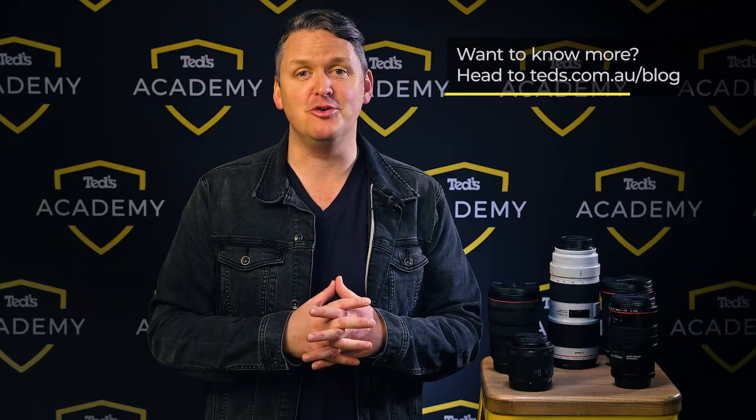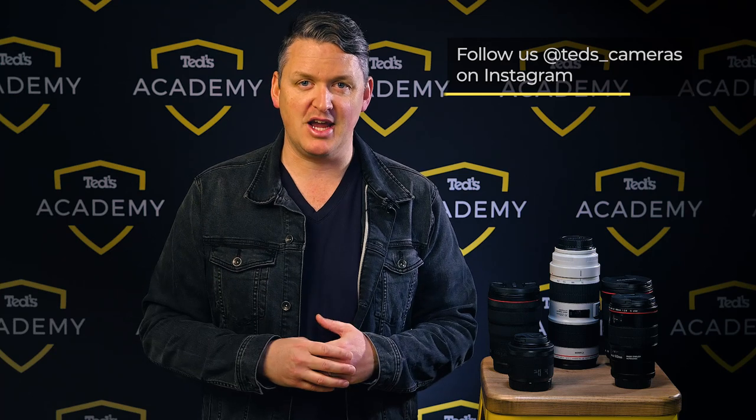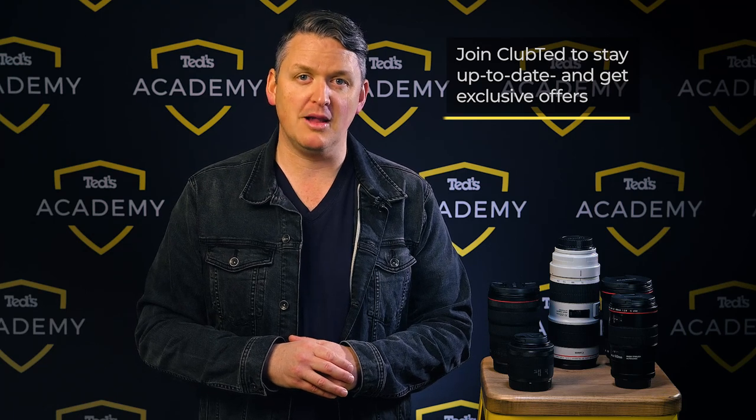There's a huge range of lens options for both Canon DSLR and mirrorless systems. Hopefully this roundup has helped you narrow down which lenses you simply cannot live without as you continue your photographic journey. Head to teds.com.au/blog or keep updated by subscribing to Teds on YouTube or following Teds on Instagram at teds_cameras for all the latest education. You can also join Club Ted to stay updated on the latest news and content and be eligible for Club Ted only offers.